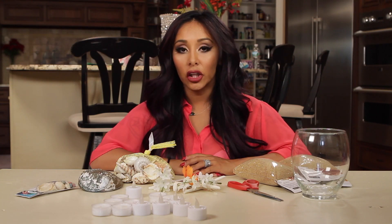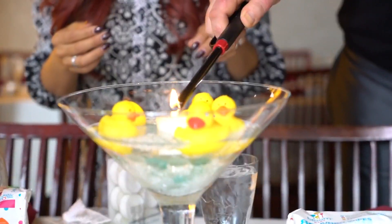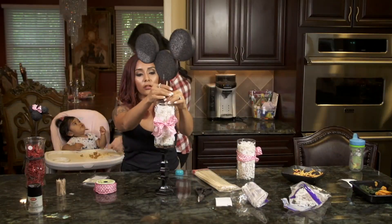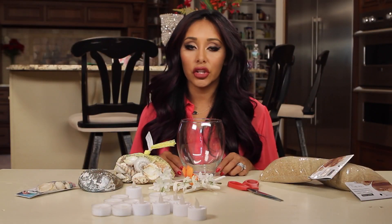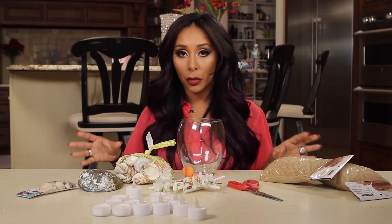As you guys remember, I did centerpieces for Jenny's baby shower and also my kids' birthday parties. So you never want a plain table at your party because it's just boring. You have to dress your tables up with whatever theme you're doing. Centerpieces kind of make the party — it's a statement, and it just makes your party look that much more awesome.